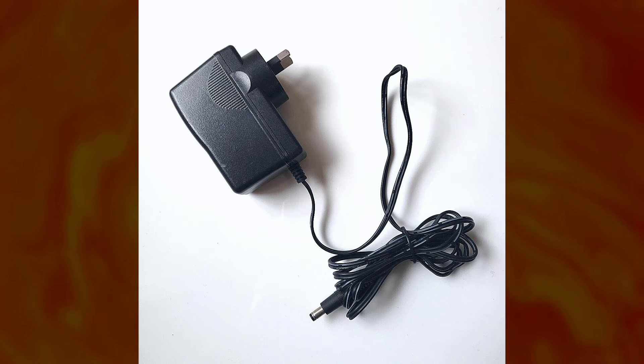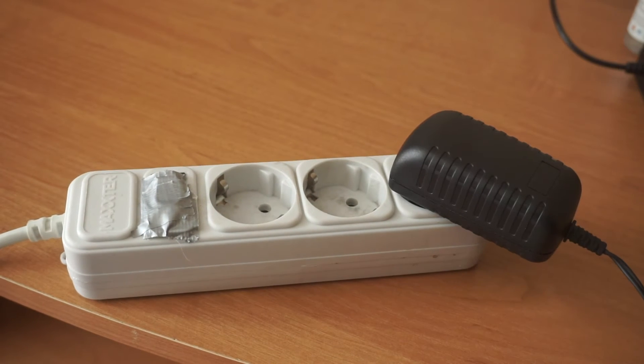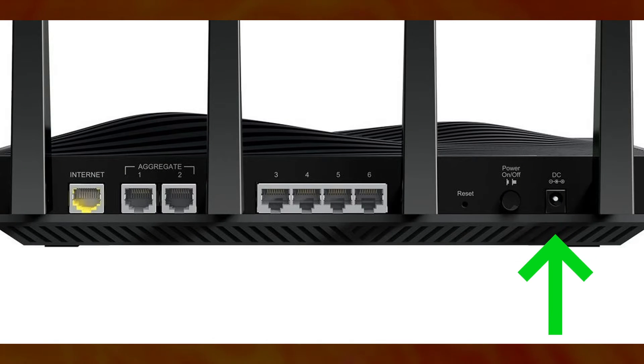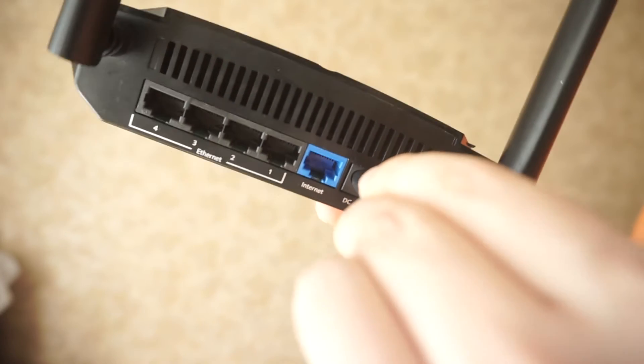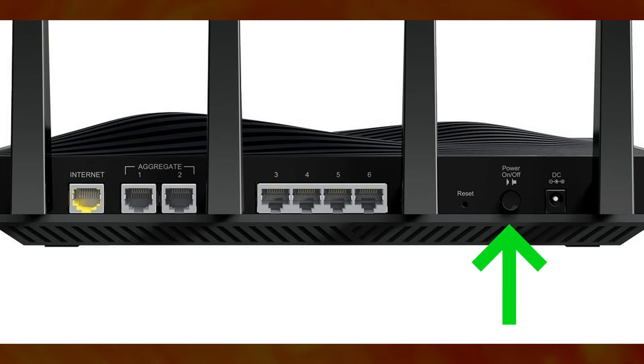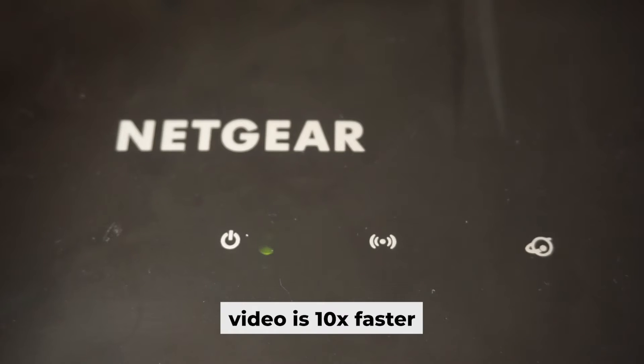The first step is turning on the router. Plug the power adapter into the router by connecting one end to an outlet and the other end to the router. Then press the power button. When the router powers on, the indicator will illuminate. It may take a few minutes for it to completely turn on.